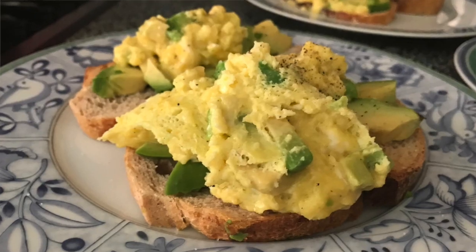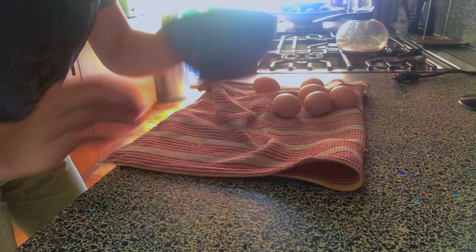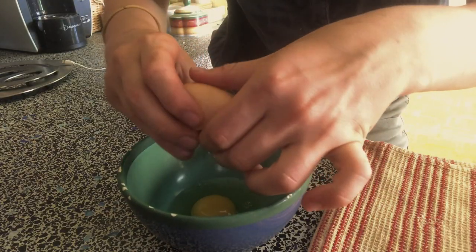Hey guys, today we're going to be making delicious scrambled eggs avocado toast. We're going to start off with the eggs. I'm using six eggs because I'm making it for three people. First thing you want to do is just crack them in a bowl.